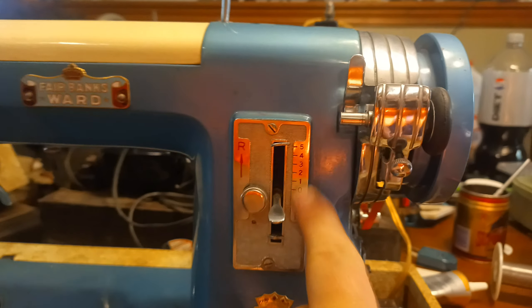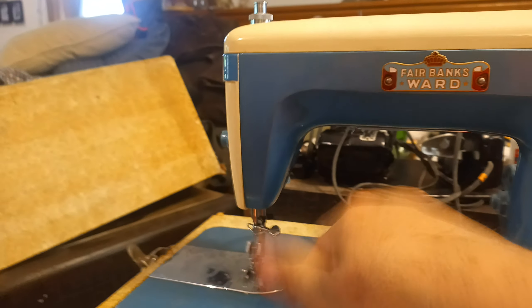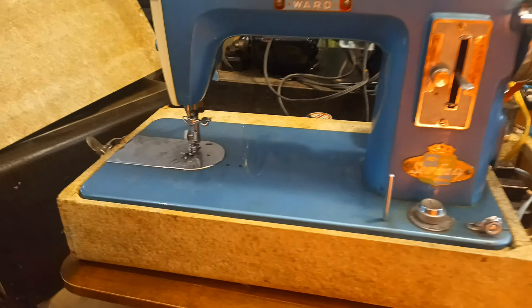This thing will make a pretty long stitch from what I can see. I don't know what this 1, 2, 3, 4, 5 corresponds to — it seems to be nothing. At 0 it just sits, so you can sit at 0 and lock your thread in. Neat old machine, though. I need to figure out some more info on it — see what, exactly, where it came from.